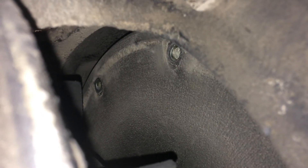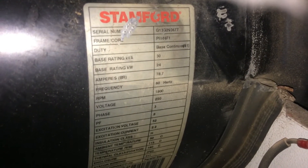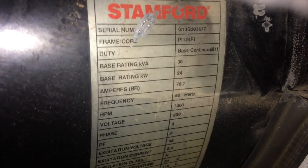First we have to remove all the internal bolts of the rotary plate connector of the AC alternator. This plate is connected to the flywheel. This is the data information of this generator — base rate in KVA is 30.